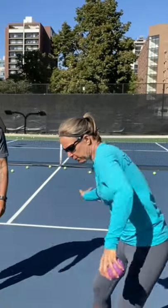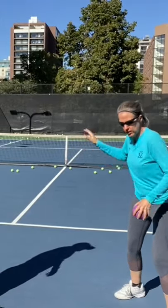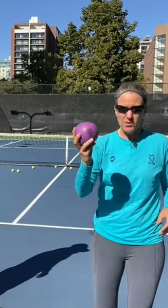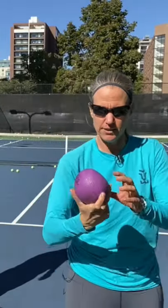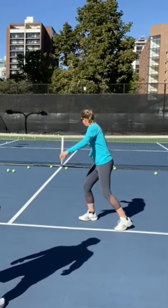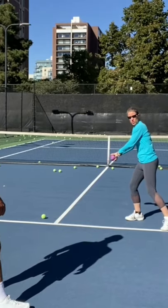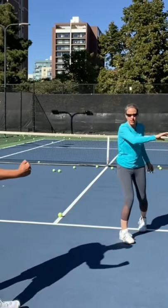Another drill to really feel how connected your right side of your body should be and how you're creating that energy and then releasing it is to use a heavier, smaller ball. This one is more the shape of a lentil, and it's two pounds. The weight of the ball will pull your wrist back, and then we work on releasing it.